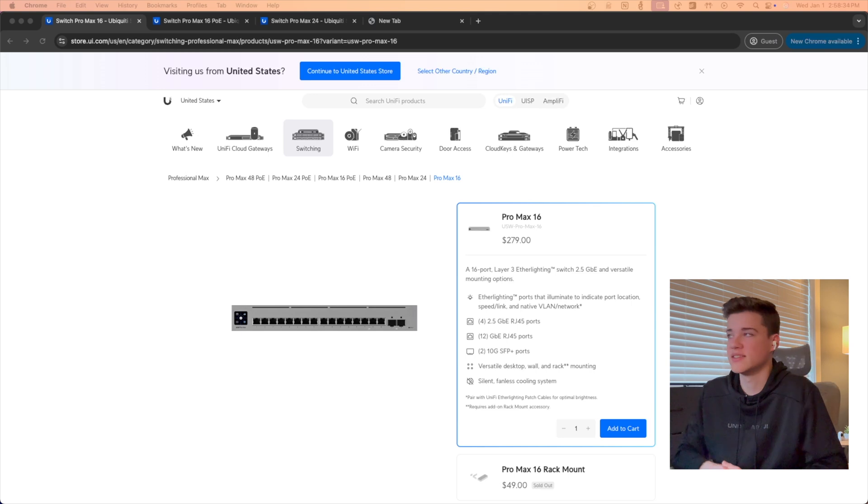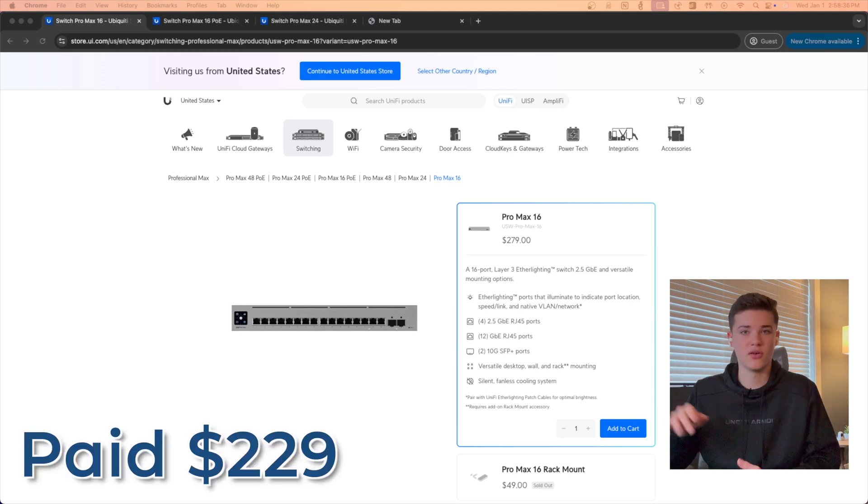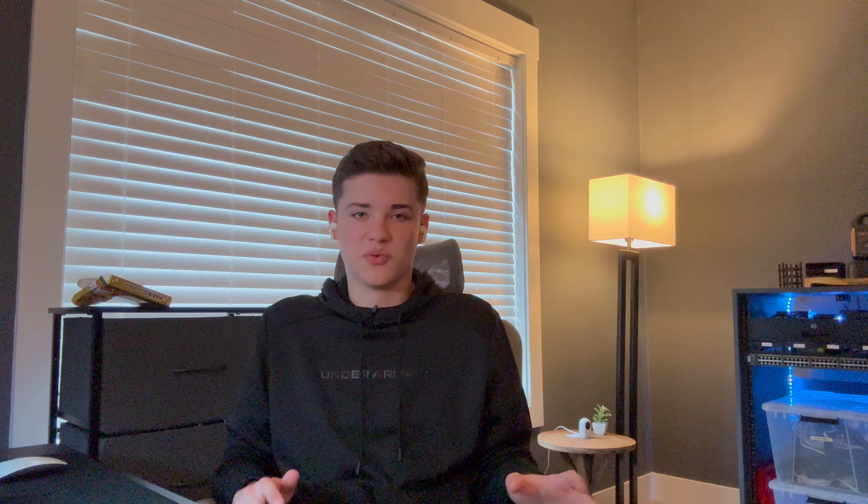Recently Ubiquiti was having their holiday sale on their website and I was able to grab the Pro Max 16 switch for a pretty good deal, and that is my new office switch.